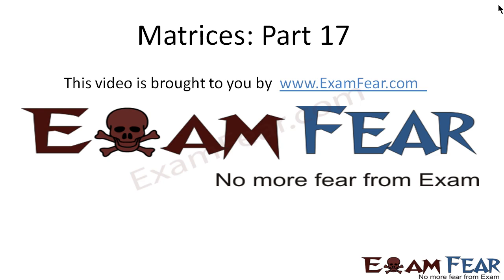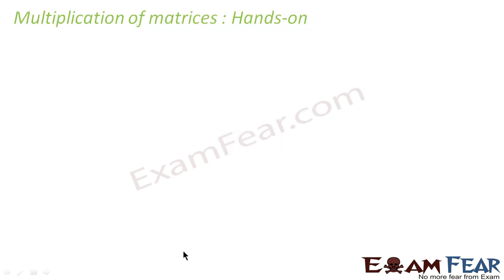Hello friends, this video on matrices part 17 is brought to you by examfear.com. Before watching this video, please make sure that you have watched part 1 to part 16. Please pay more attention here because it's a little tricky.